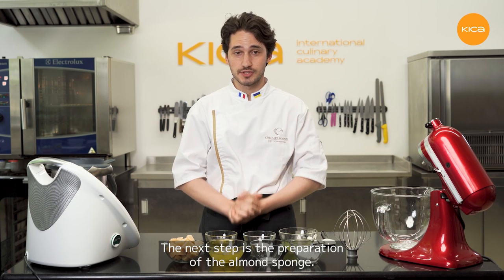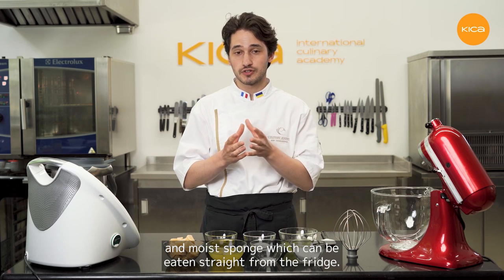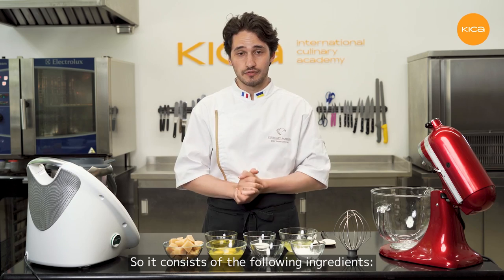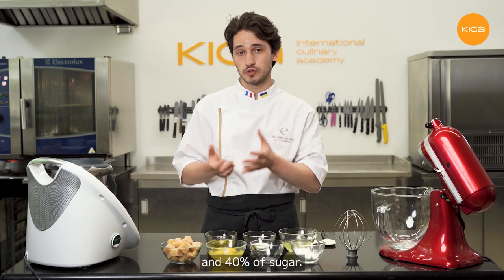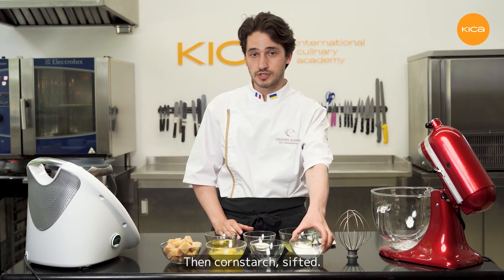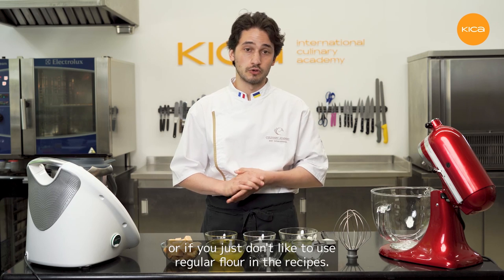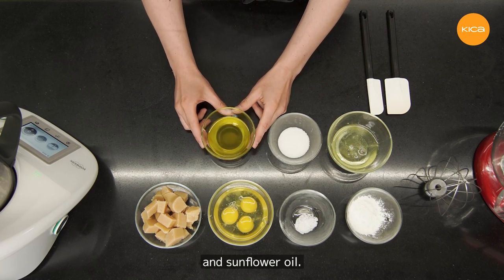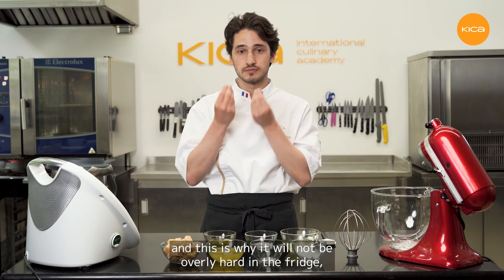The next step is the preparation of the almond sponge — one of my favorite recipes. It makes a very tender and moist sponge which can be eaten straight from the fridge; it will not harden or get too dense. It consists of: marzipan or almond paste at 60% (meaning 60% almonds, 40% sugar), eggs, sea salt, sifted cornstarch — this recipe is gluten free, so you can use it if you have gluten intolerance. Then egg whites, sugar, and sunflower oil. There is no butter in the recipe, and this is why it will not be overly hard in the fridge — the oil does not crystallize, so it stays soft and tender.